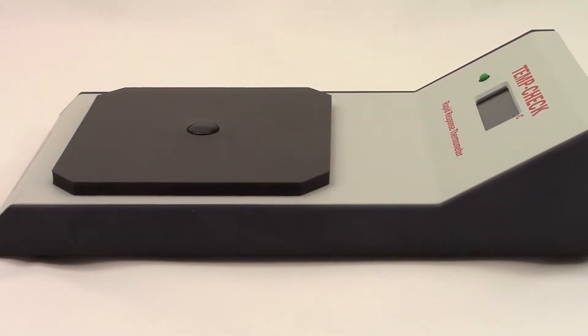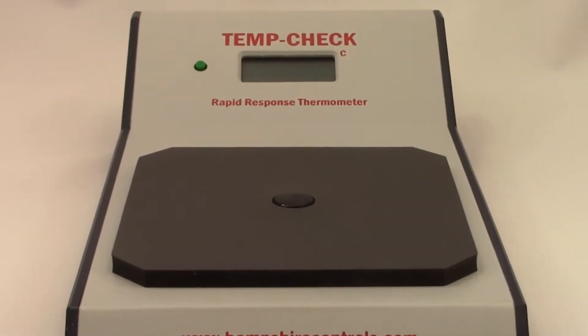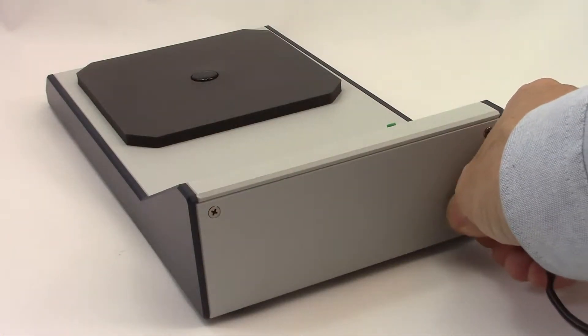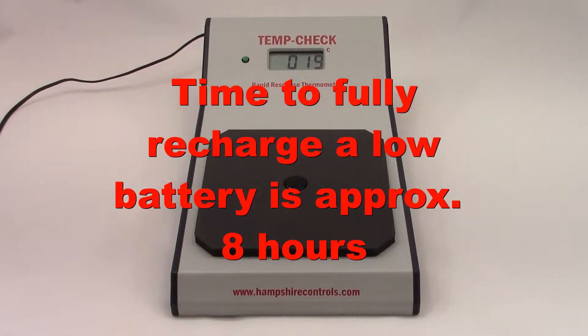To use the portable battery feature, press the button to the left of the display. The TempCheck will stay powered on for two minutes before automatically shutting off to conserve power. The battery will recharge when the unit is reconnected to line power. The time required to fully recharge the battery is approximately eight hours.